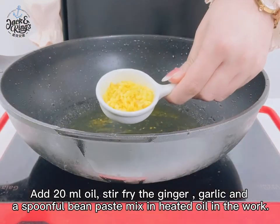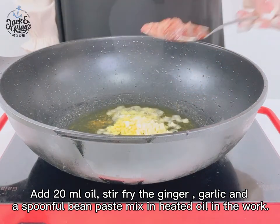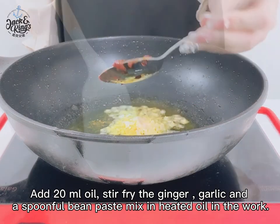Add 20 ml oil. Stir fry the ginger, garlic, and a spoonful of bean paste mix in the heated oil in the wok. Pour in the dressing.